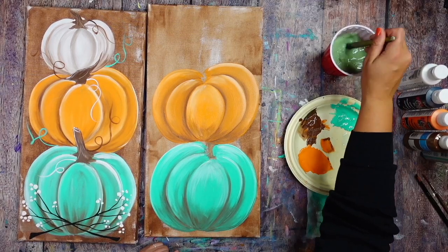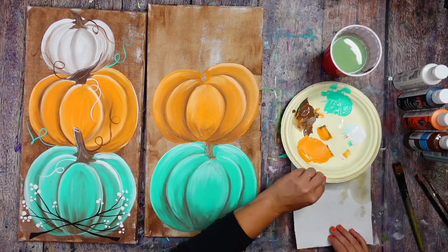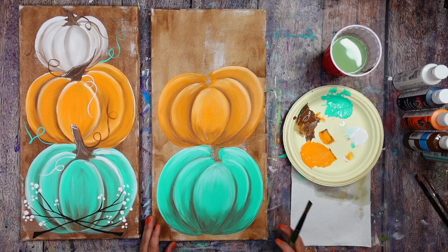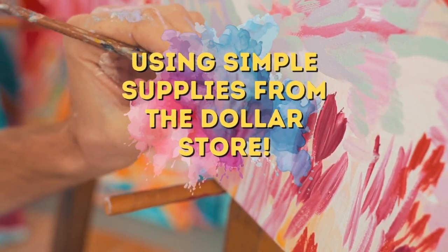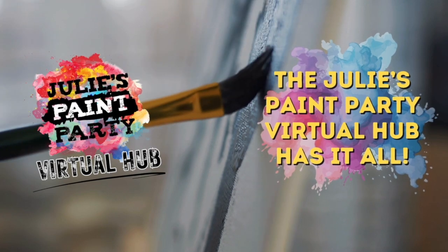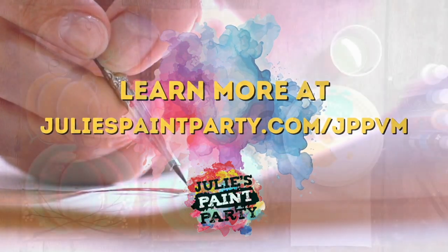Now we have our highlights and lights — fantastic, mes amis! I'm just going to give a little switcheroo to my napkin and we are going to get that last white pumpkin up at the top.